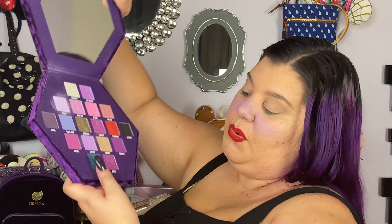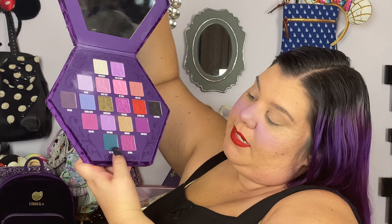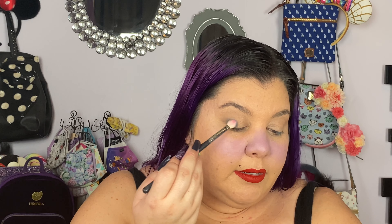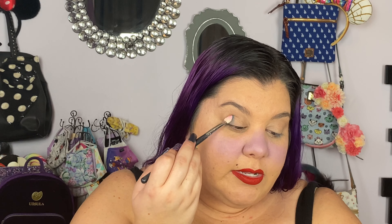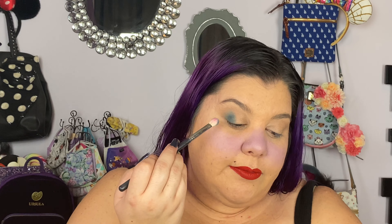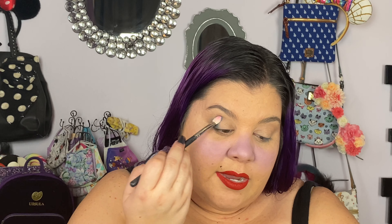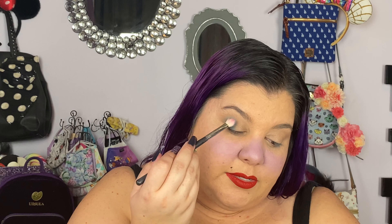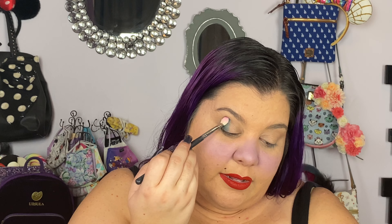Next, I'm going to go into Vile Serpent — this kind of turquoise-ish color — and focus that on the outer corner. It's pretty interesting because when you think of Ursula, you think of her as all purple, so you kind of just assume she has purple eyeshadow. But then you look again and she really has more turquoise eyeshadow. Because she has purple skin, so I guess it would make sense to have a different color eyeshadow.